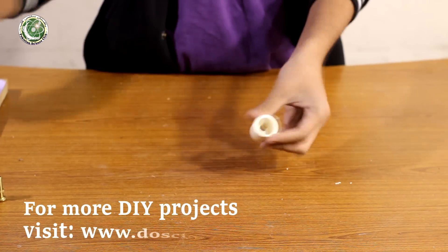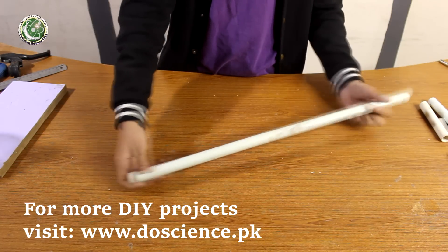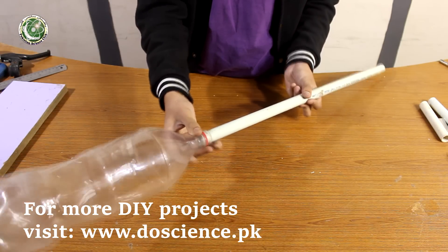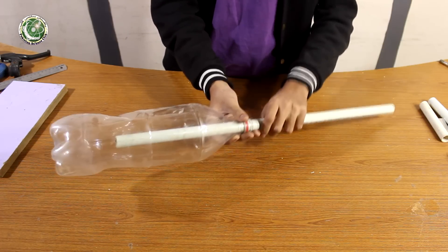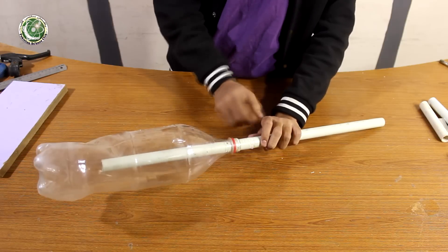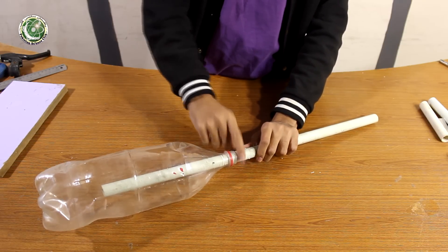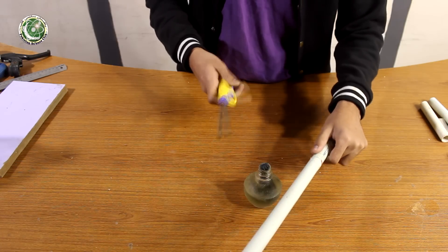First we will cut the pipe to two feet and fit the bottle. We have taken a half-inch diameter pipe because it can easily fit in the bottle. But there is a problem — when we put air pressure on the side, we need to make a proper mechanism.